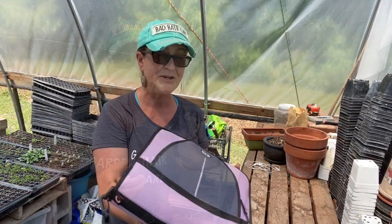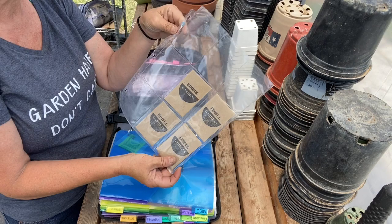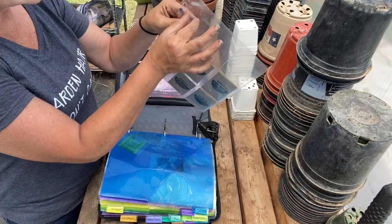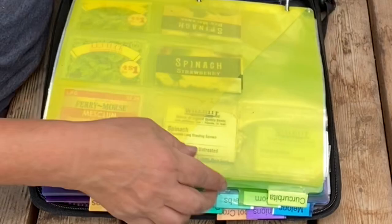Let me show you what's in this thing. You can usually find these baseball card holders in the impulse aisle at Walmart or Target or someplace like that. It has individual slots, and I have dividers in here. This one is marked miscellaneous, and then this one is brassica — so I have all my brassicas in here. I have lettuce with curvitay.